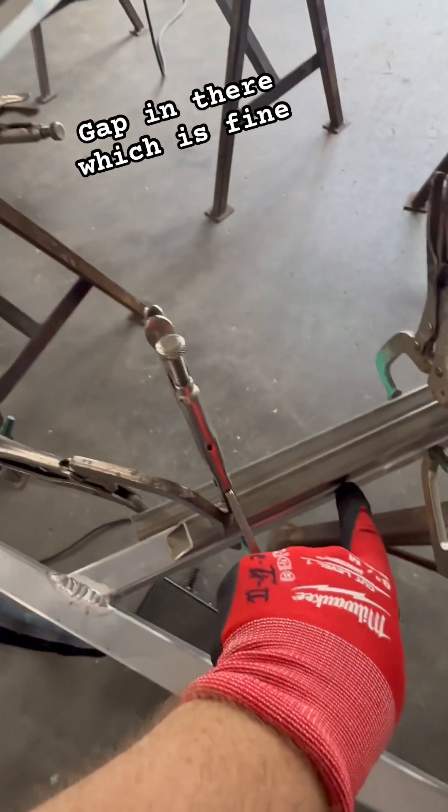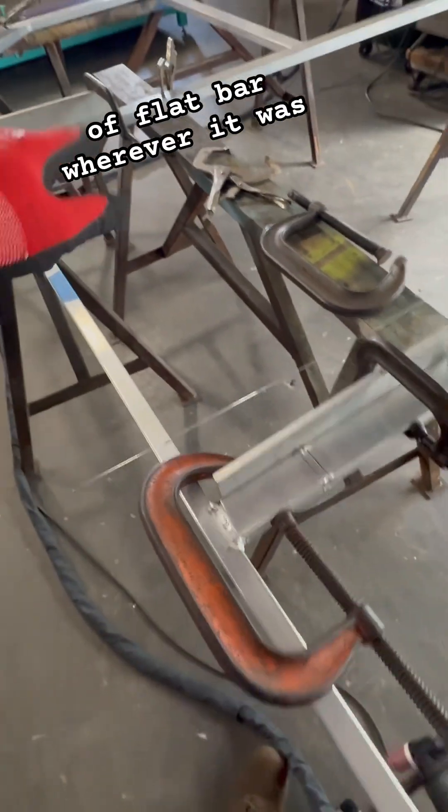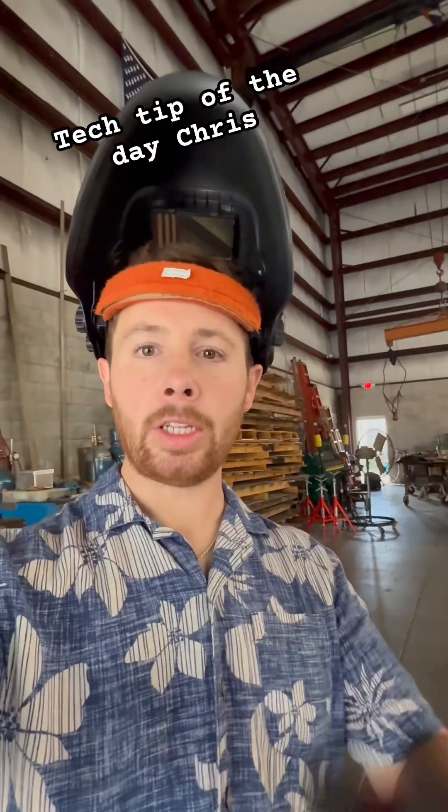I got a tiny little gap in there, which is fine — that gives me a little penetration. I did the same thing here: put a piece of flat bar on top. And that's the tech tip of the day.